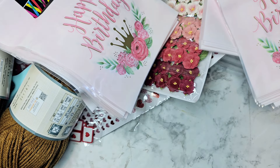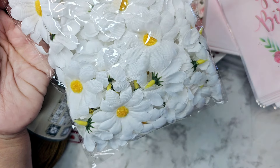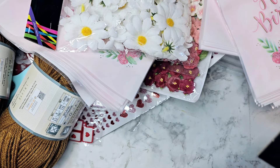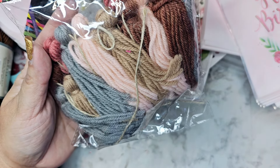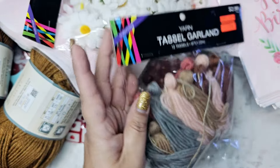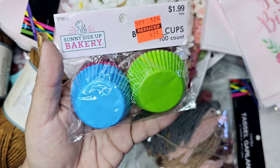Snatch those up if you see them. In the same party section they had one pack of little daisies for 62 cents — cheaper than Dollar Tree — so my mom grabbed a pack because they might work for her little dolls. I also got one pack of tassel garland for 74 cents, which means they're basically pre-made and I don't have to make any tassels myself.